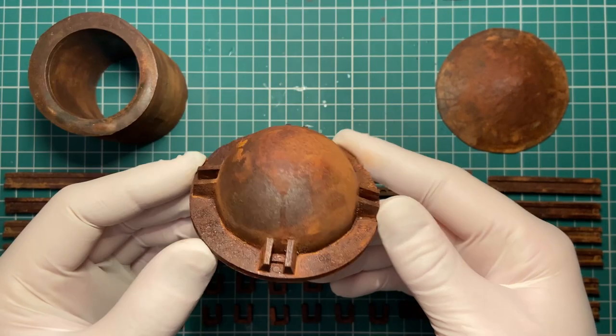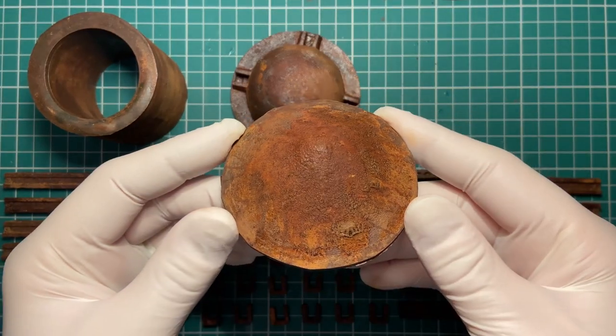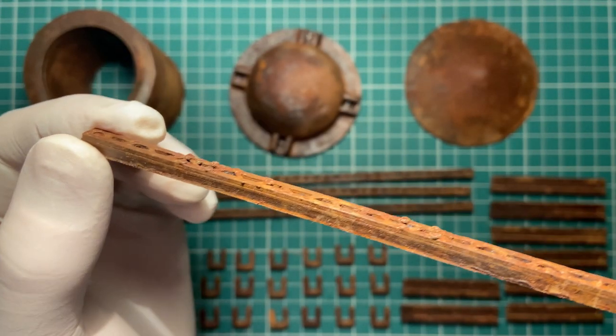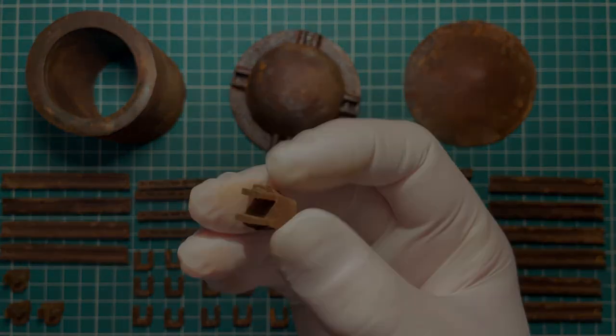This is the awesome water tower kit as you receive it — rusty and ready for your apocalyptic games and dioramas. By far the most detailed and multi-piece kit I've produced so far, it can be built as a one, two, or three leg design based on your own needs, and looks incredible on the table. So let's get started.